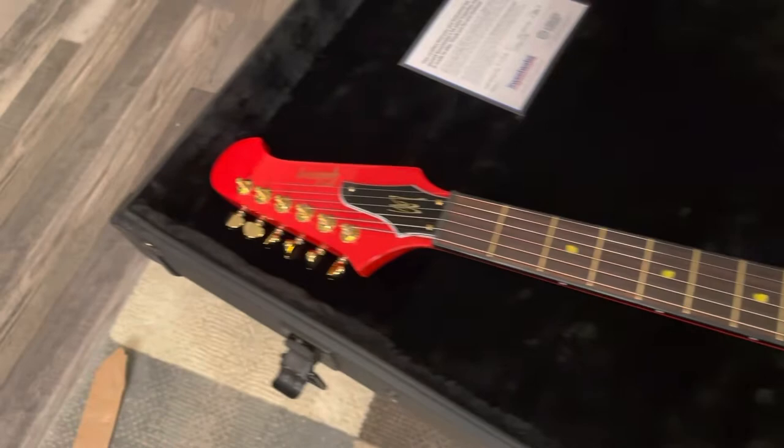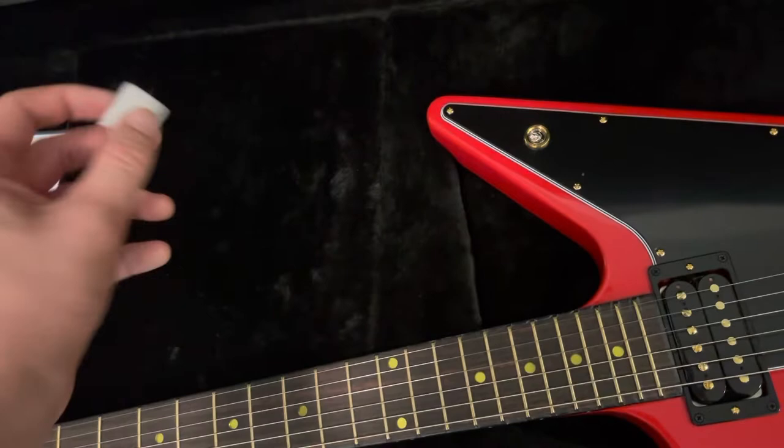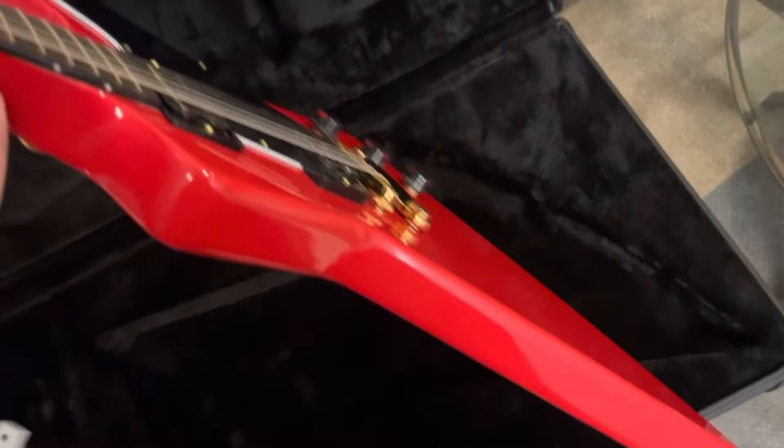Man, this thing is cool. You can see this does not look like it's broken — it looks like it just came off, which is a very smart idea so you don't break it. Let's see what we got in the case.